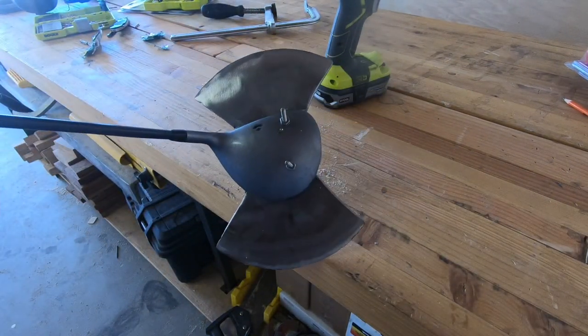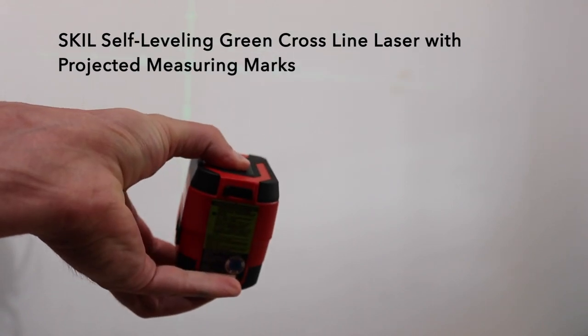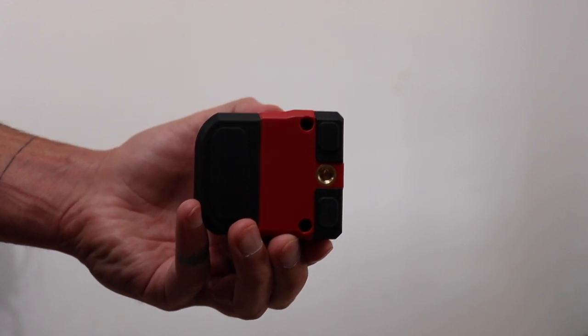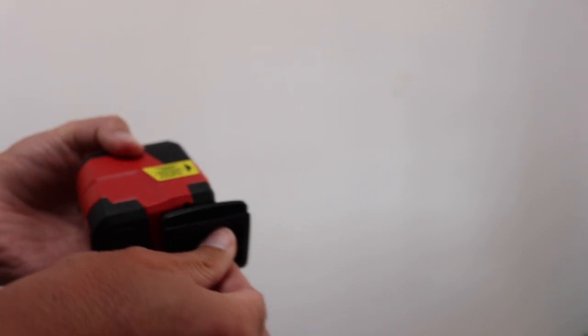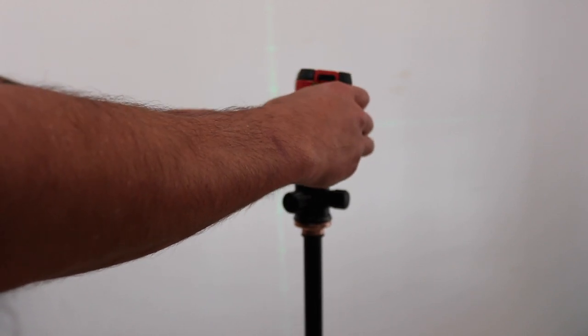Before I show you how I tested this weed whacker, let me tell you about the sponsor for this video: Amazon's Father's Day gift guide. Father's Day is fast approaching and Amazon makes it easy for us all by curating an excellent list of Father's Day gifts. They sent me a few of these to test out and here are some of my favorites. First up is the Skil self-leveling green cross line laser with projected measuring marks.